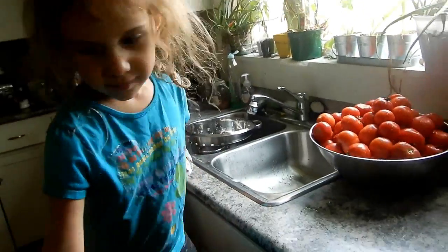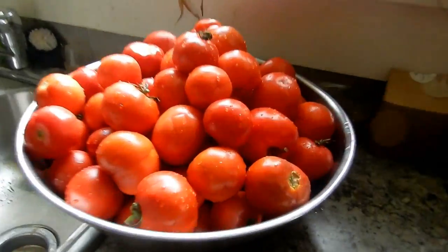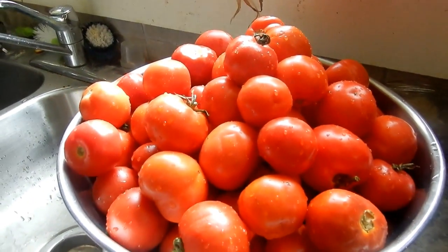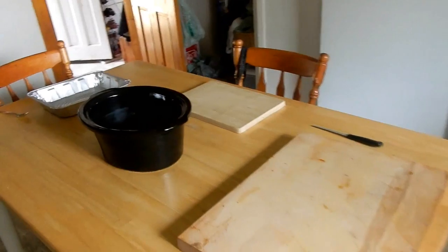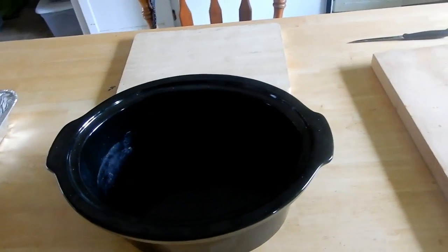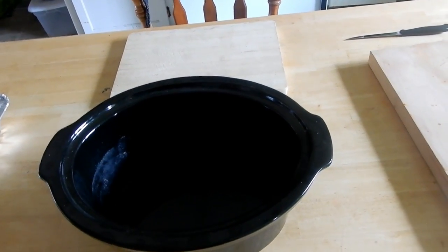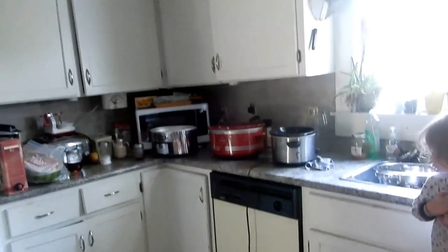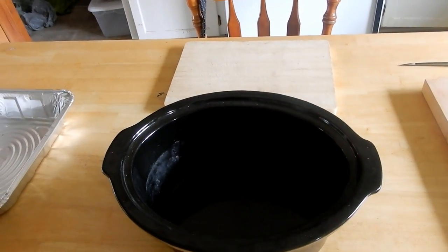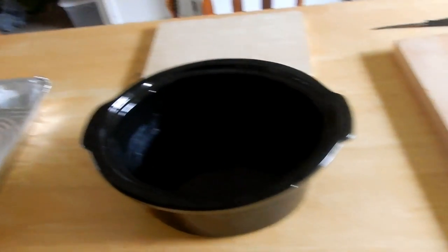Look at those beauties! I'm setting up a workstation. I do my tomato sauce in slow cookers first. I have four slow cookers myself, and I'm going to swing by my dad's house to pick up his slow cookers because I want to get these done as soon as possible.